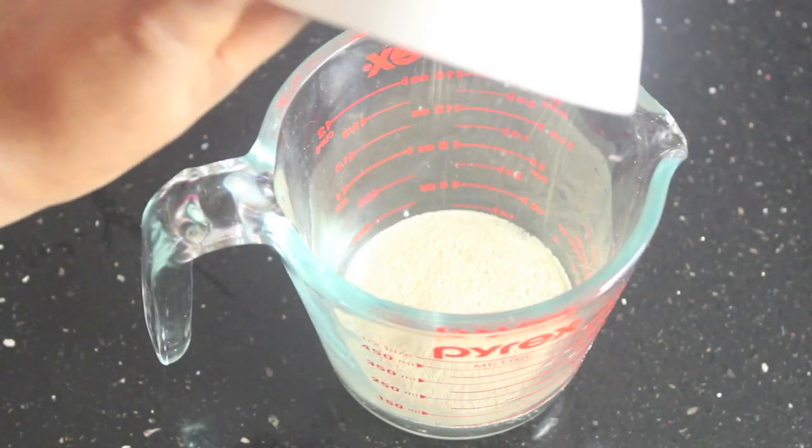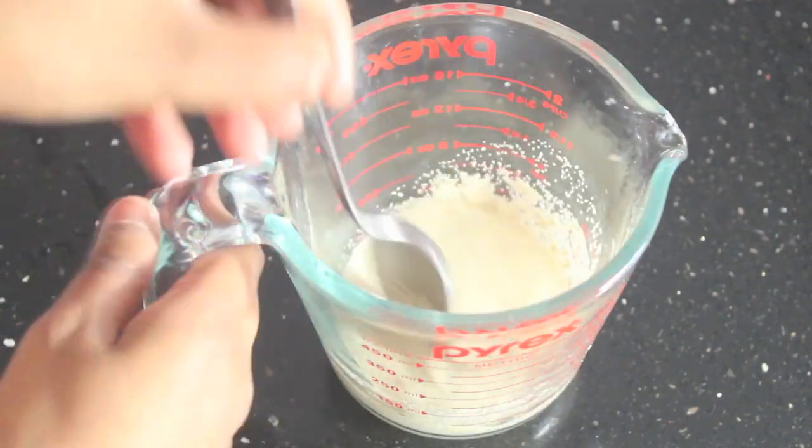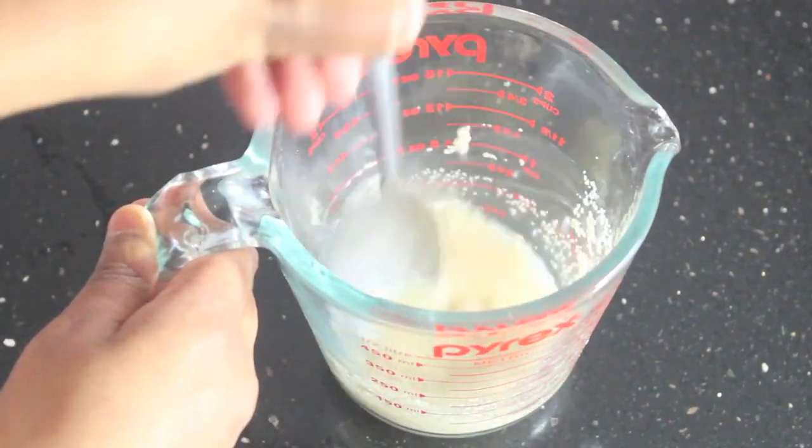So add your dry yeast and sugar to your lukewarm water, give it a stir, and leave it for about 15 minutes to activate.